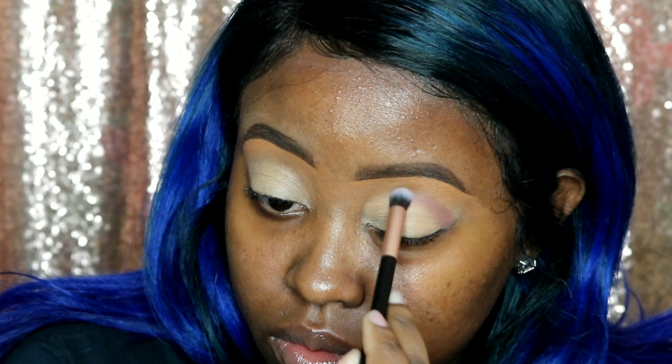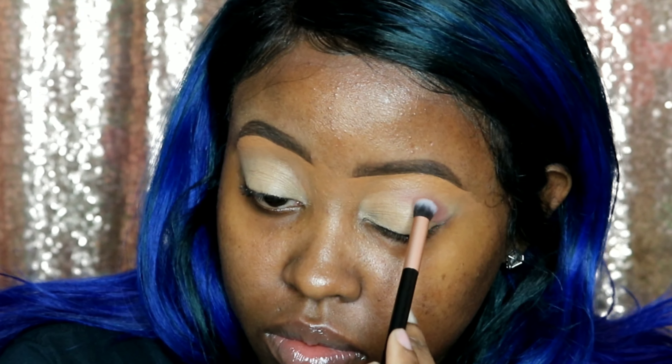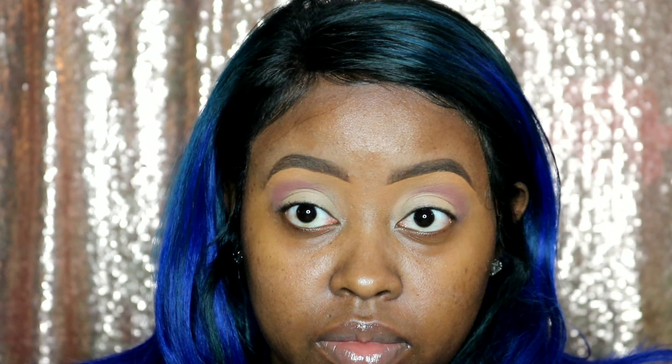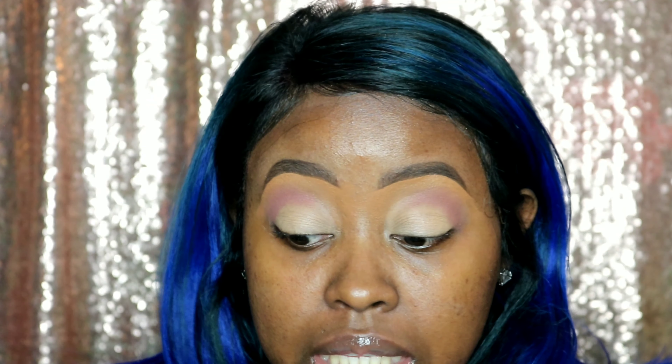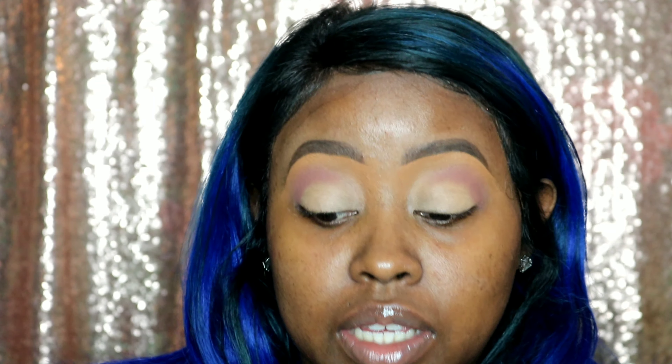I'm going to start with the pink brush — this is the brush to apply a color. I am going right in my crease, starting at the outside of my eyeball, going up my crease to about halfway across my eye. Now that we've applied that color, grab our blending brush and just buff out the edges. Remember, we're doing little circular motions. I'm going to blend till I can't no more.